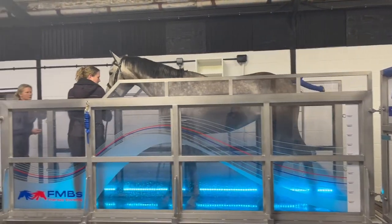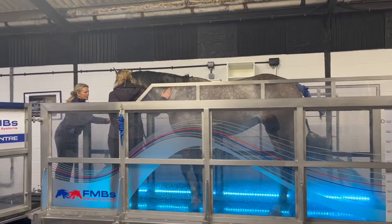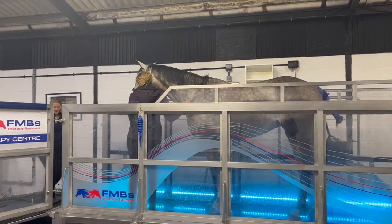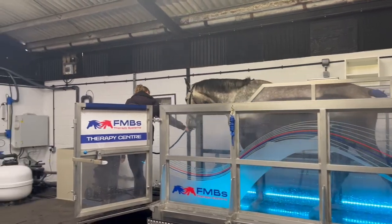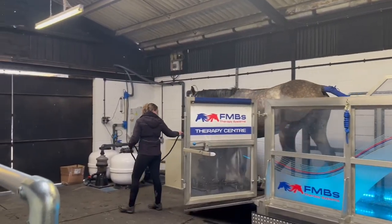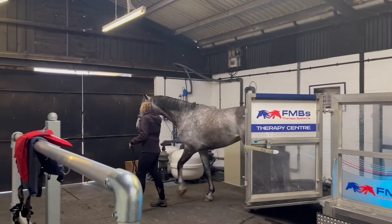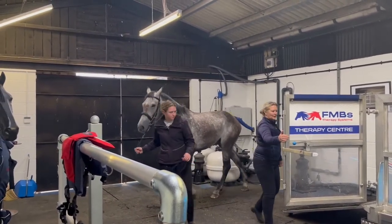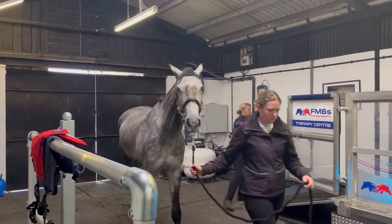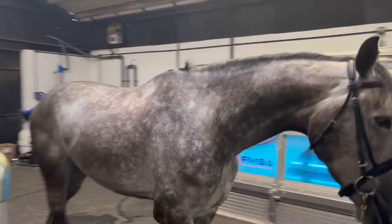We'll just do that once more. And then this time Molly will walk up the side, and he should walk straight on.